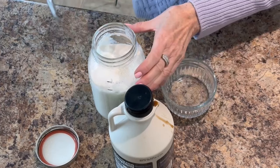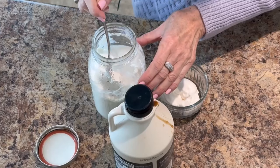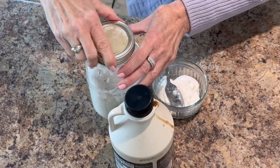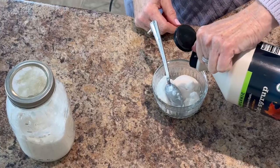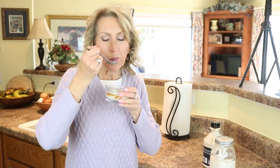The next morning it's ready to come out of the oven. After refrigerating for a couple of hours, it comes out nice and thick and creamy looking. Because I removed the skins from the almonds after soaking, it has a beautiful white color. I'm using maple syrup as a sweetener — I really don't like it plain, though a lot of people do. It is so creamy!